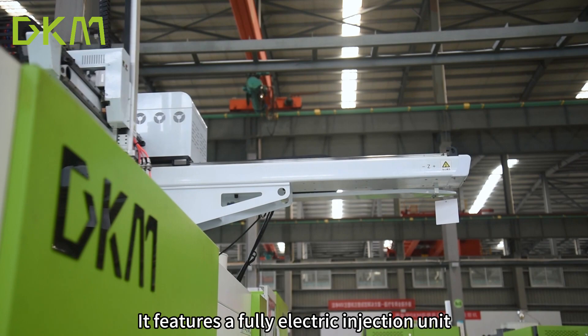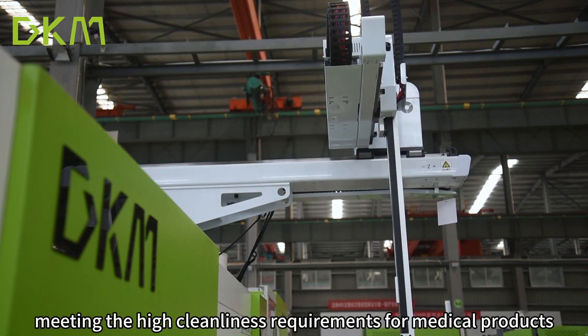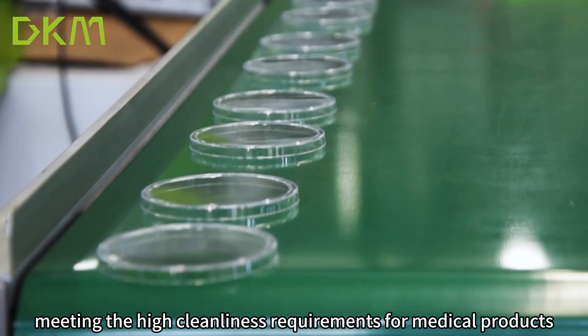It features a fully electric injection unit, meeting the high cleanliness requirements for medical products.